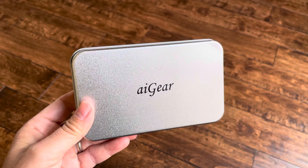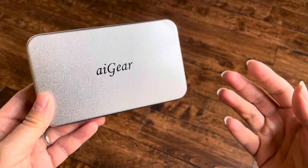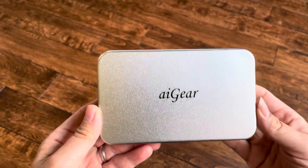Hey everybody, Lance here, and this is the AI Gear off of Amazon. I'd like to just make a disclaimer — my fingernails are because I play guitar. Anyway,